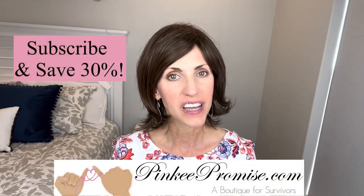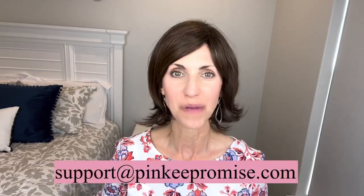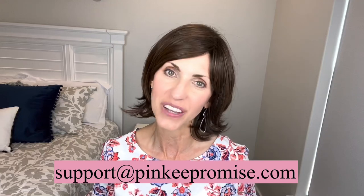Go to the Pinky Promise website and sign up to receive their emails and you will get a code to save 30%. You can also email support at PinkyPromise.com if you ever have any wig related questions.